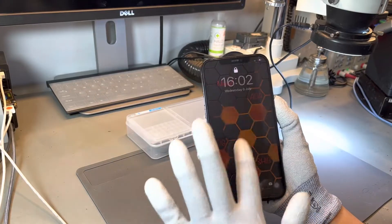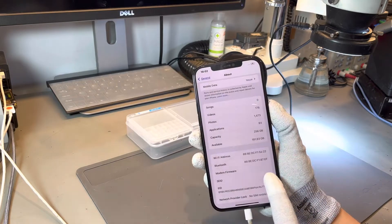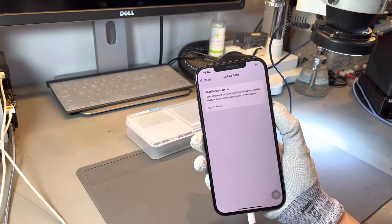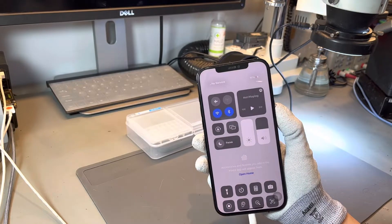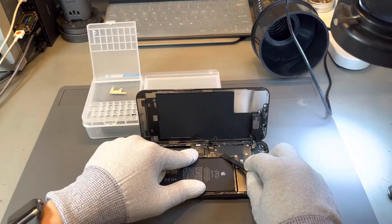Welcome to our iCREC channel. This repair today is for an iPhone 12 Pro Max which is experiencing an issue where it is unable to connect to networks. It's showing no service, and also in mobile data within the settings it shows that it has an issue. If you have an iPhone which isn't connecting to services, this is the type of repair that we would complete to ensure that it's all working again.